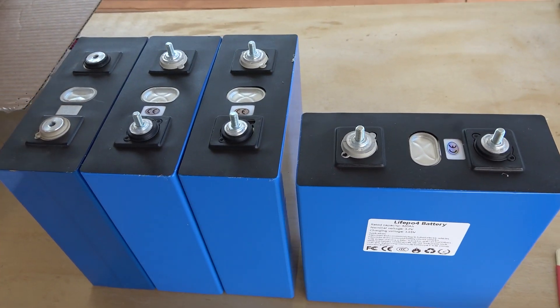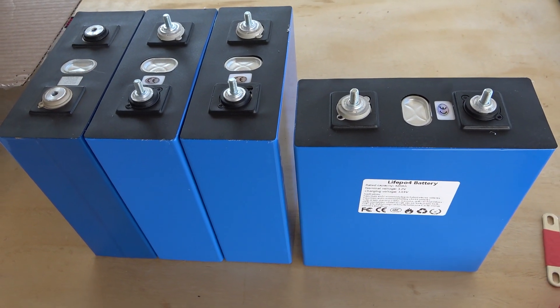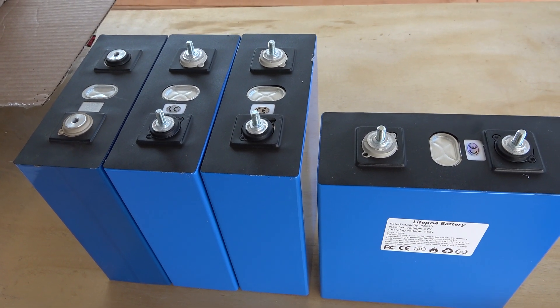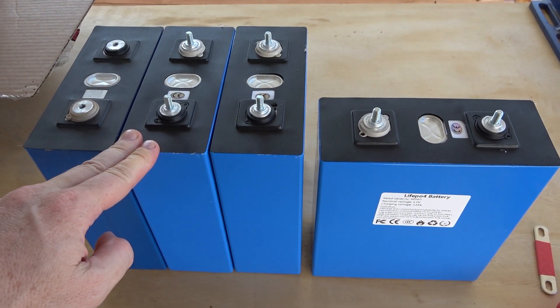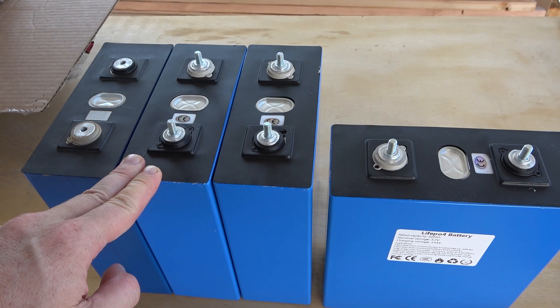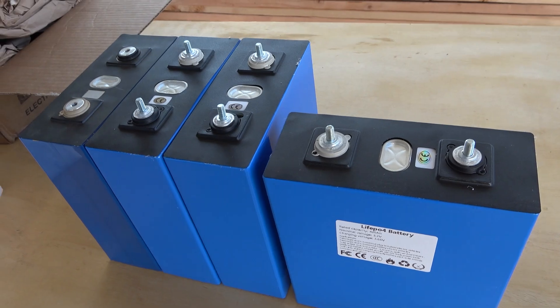I just don't see how they could be selling these as 420 amp hour. If these actually contain 420 amp hours, you're looking at LFP batteries with greater energy density than the new nickel cobalt manganese aluminum cells that are 300 watt hours per kilogram. You heard it here first — breaking news.